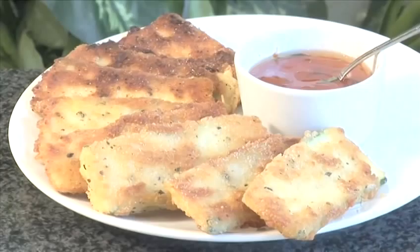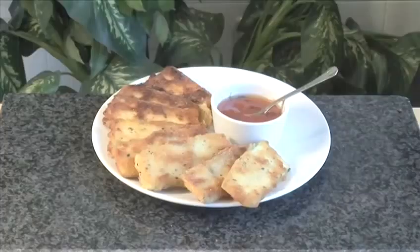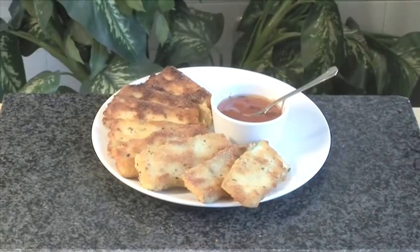Hello and welcome to VideoJug. We're going to show you how to make crispy zucchini fried in breadcrumbs. Fried zucchini has been a popular snack food in bars since the 1980s.